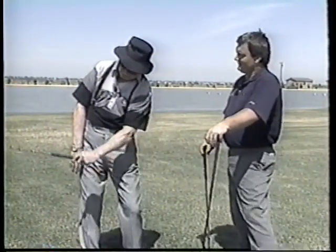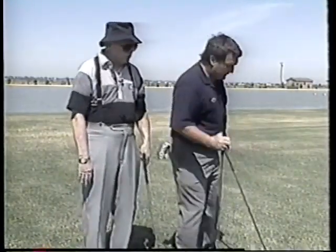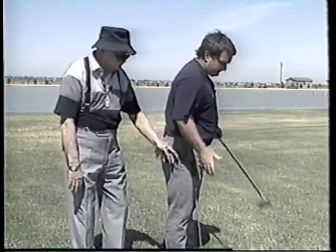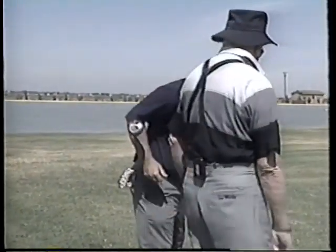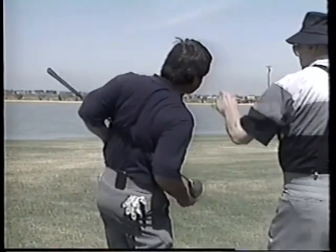If you took a club and put it around the back of your belt like this, put your elbows back at right angles — I'm just touching your stomach. Now I'm gonna hold here. Don't move your chin, bend over.